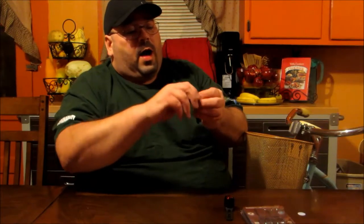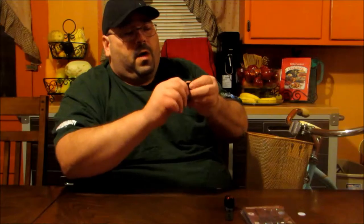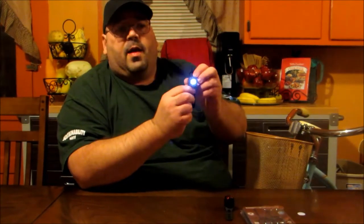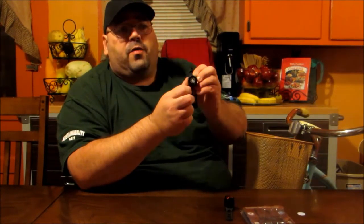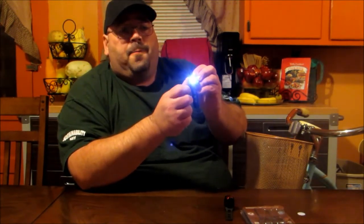Simply turn this clockwise and it will tighten up. You'll feel it seated, and then once it gets to that seated position just push it — you get the fast flash, the slow flash, the steady, and then off again.